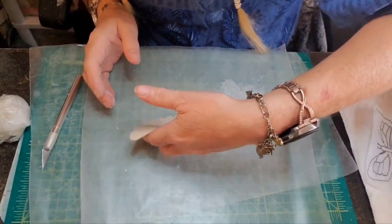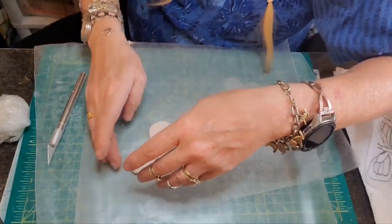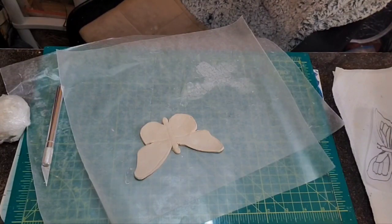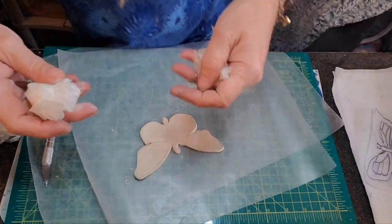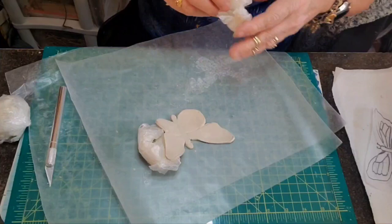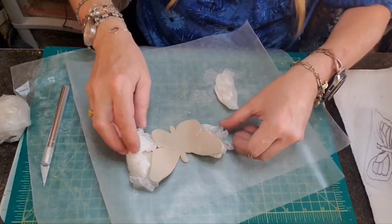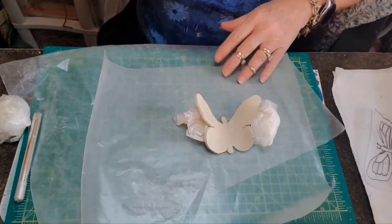Hard to tell what side's better — I think this side is really nice, but we're going to stay with the original side. All we're going to do is prop that little beauty up. I'm going to go get what I use to create a dried butterfly that is lifted up and about to take flight. Okay, Crystal — part one.